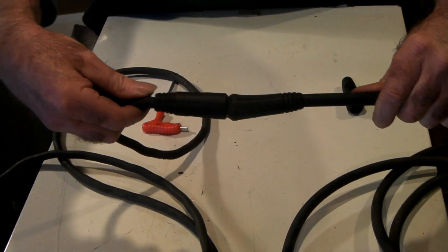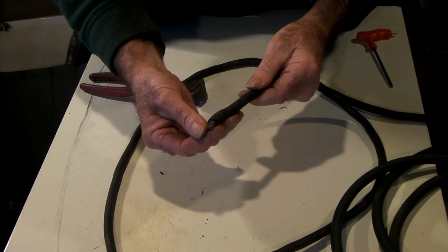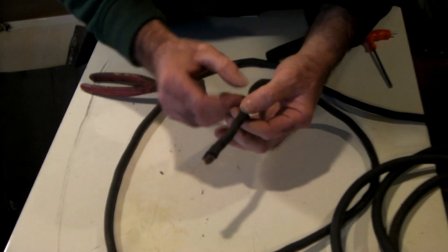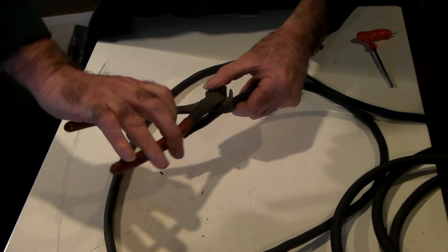Now pretty simple, right? Now we need to do the other end. You can see this wire end is all manky, so what we need to do is cut it back until we get to a clean bit of wire — we don't want to put degraded wire onto our plug. Bear with me while I do that.